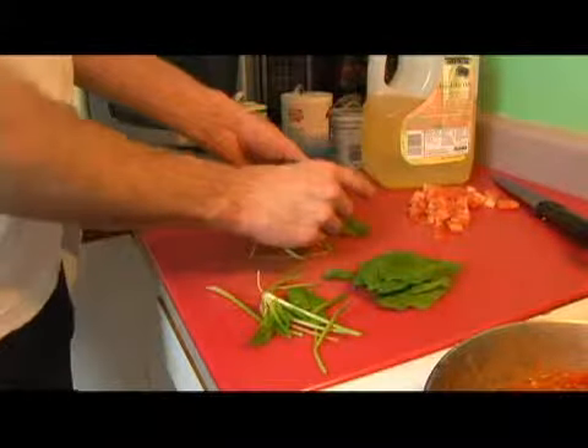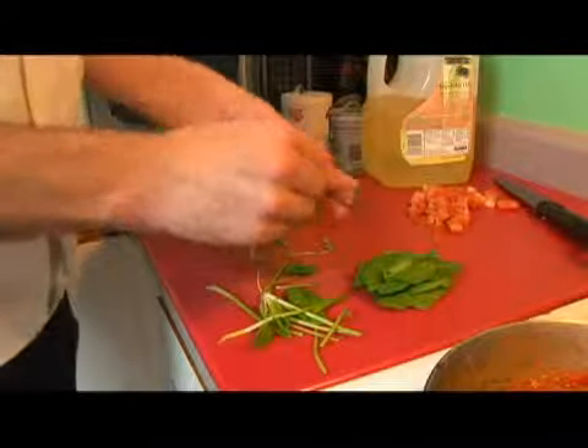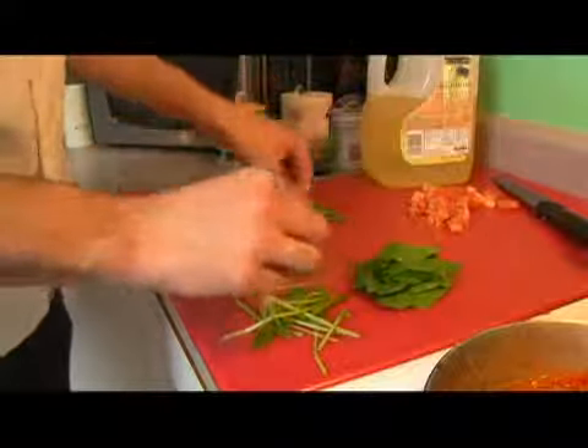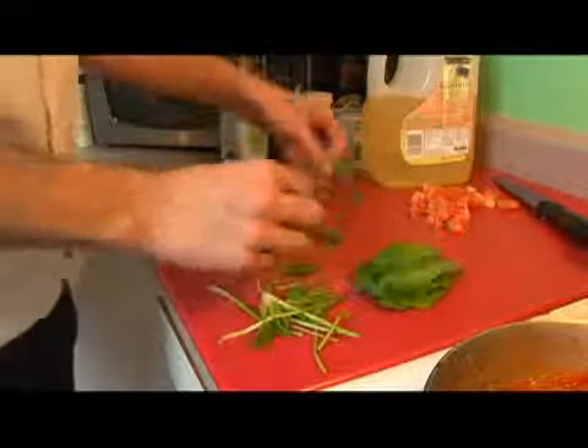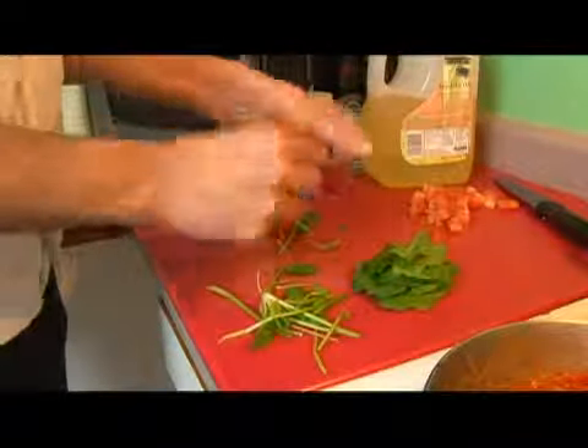or black spots, then we can go ahead and cut them out. I'm placing them all one on top of each other, because we are going to cut them slightly.